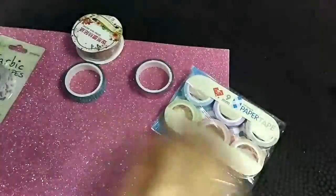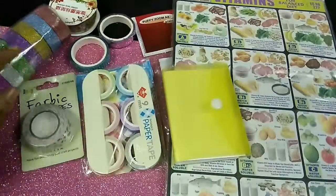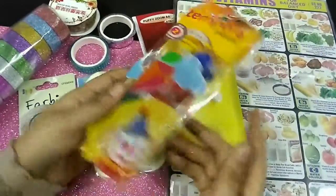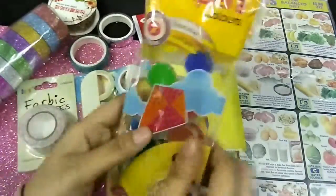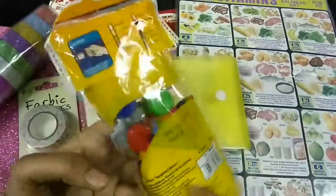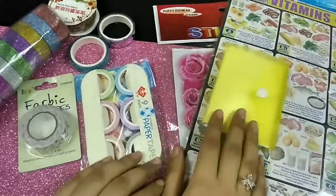This is a liquid watercolor — not so well known, but it has a new shade: liquid silver and liquid gold. I wanted this watercolor for so long because I don't have watercolor. I'm not really a fan of watercolor in general — I use my labels — but I thought I should buy them.